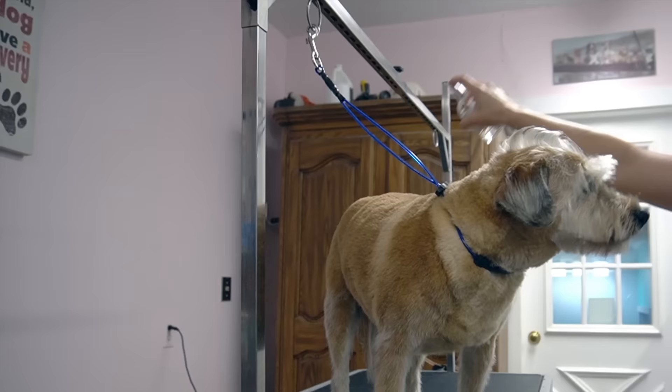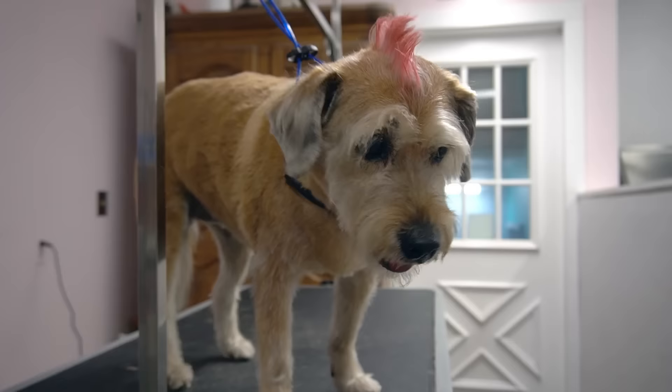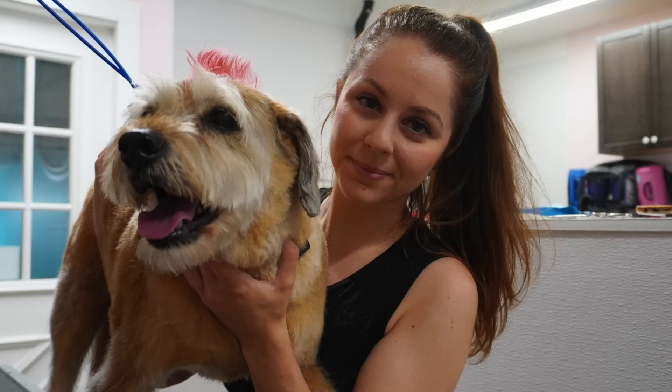I spray her down in our Sweet Petals Cologne by iGroom, and I complete her look with a red mohawk. This is pet-safe, washable hair color. Happy Canada Day to all my fellow Canadians, eh?